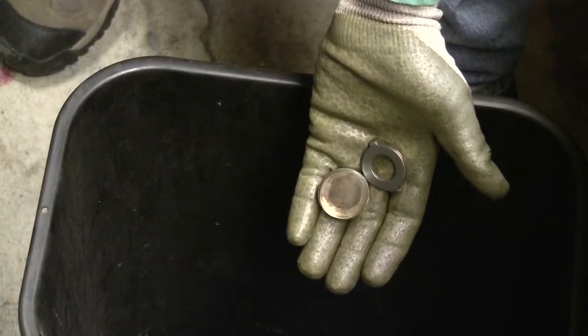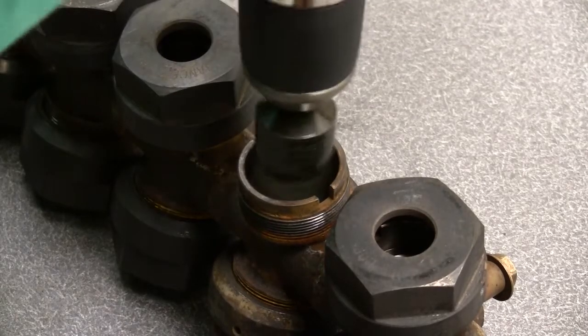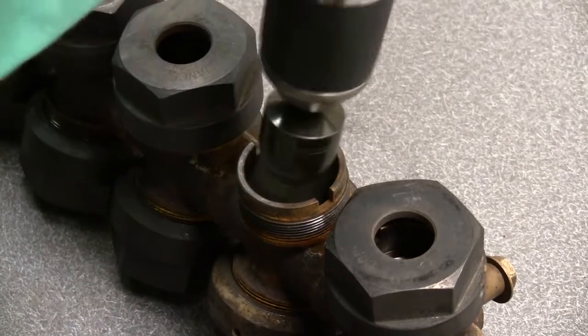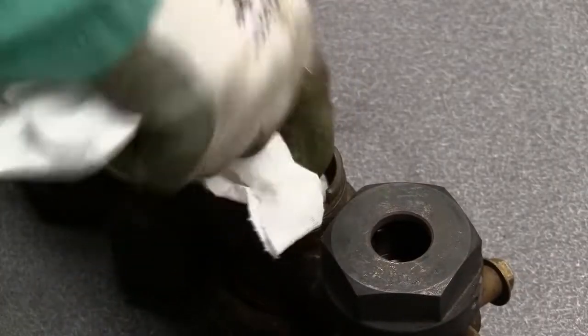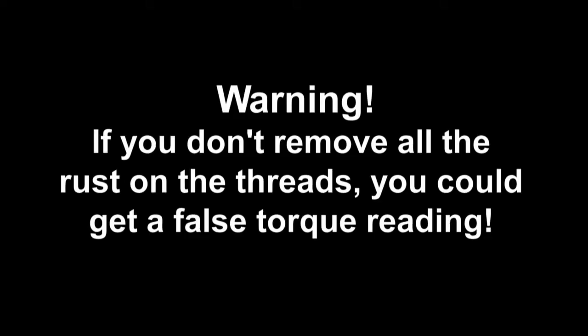Discard the old glass as recommended for all glass gauge repair applications on or off the boiler. Thoroughly clean the inside of the module using a stainless steel wire brush. Wipe the recess to make sure the bottom is perfectly clean and smooth.